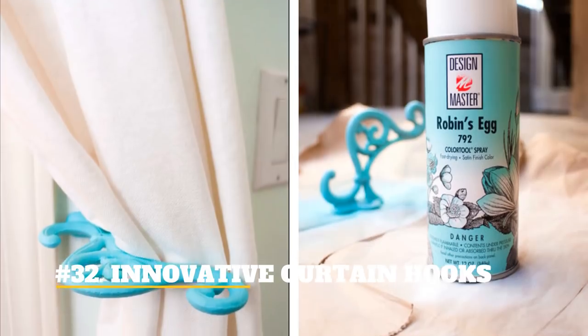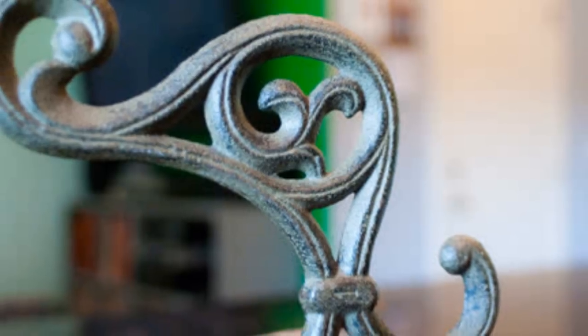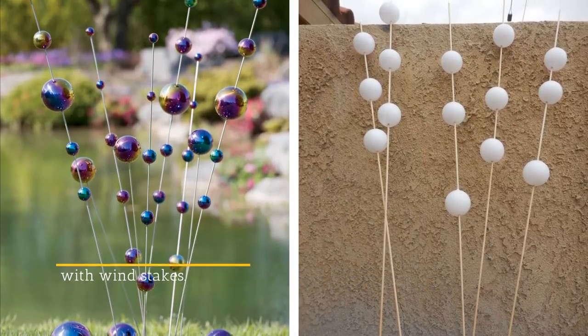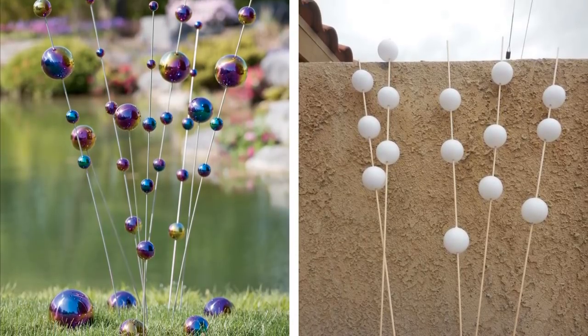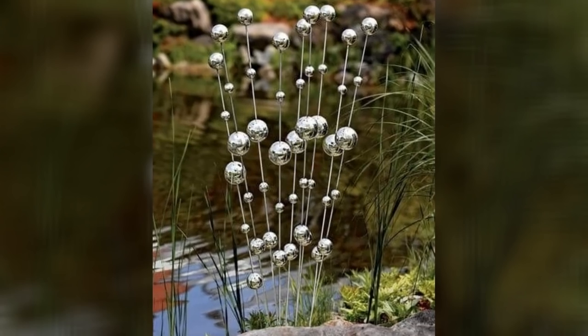32. Innovative Curtain Hooks. Use old plant hangers and spray paint them to become upgraded curtain hooks. 33. Decorate Your Garden With Wind Stakes. Collect your old ping pong balls, string them on wire stakes, and a simple Looking Glass paint will make them look exquisite.